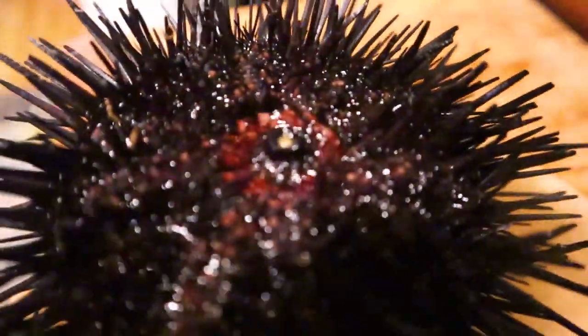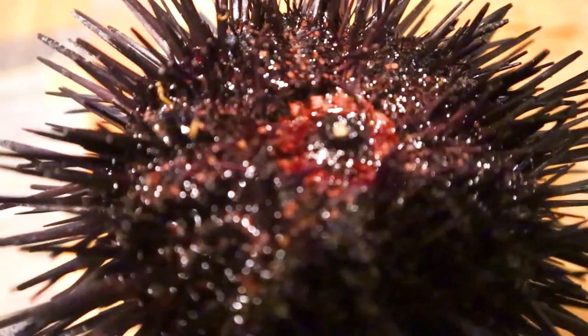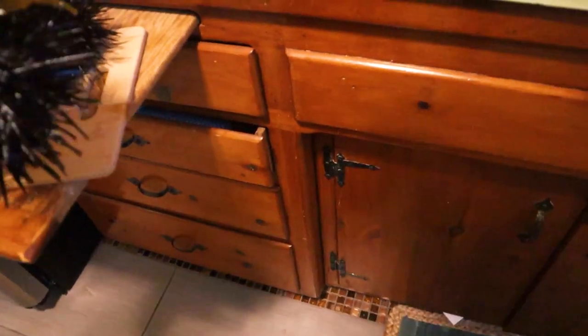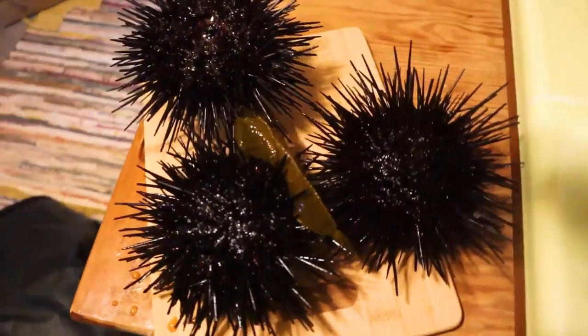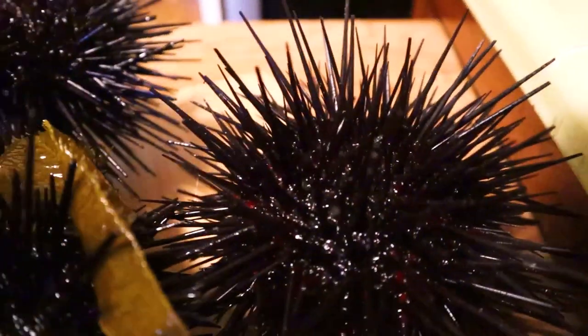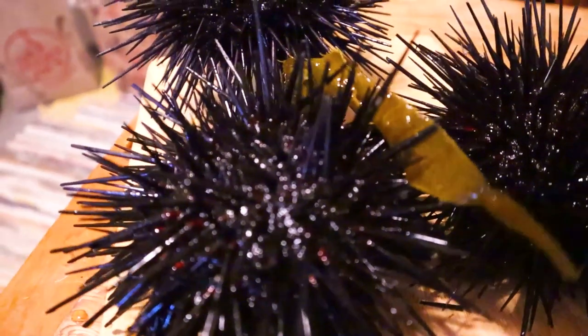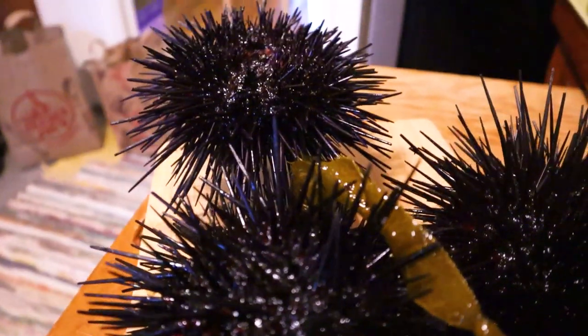Let's also dive into some of the biology. This is called Aristotle's lantern — it's the mouth of the sea urchin — and all the little spines bring food particles to the mouth. We're going to turn this uni, which you can eat raw, into one of the most tasty pasta sauces you'll ever have, so stay to the end of this video.